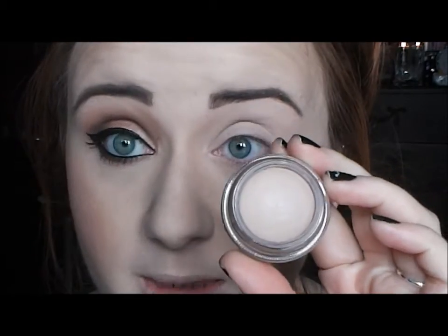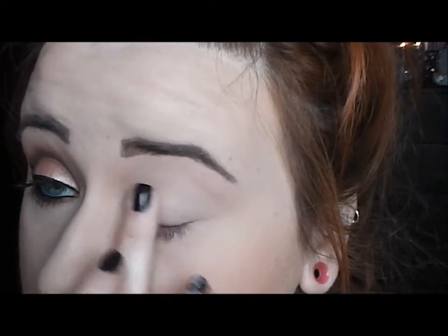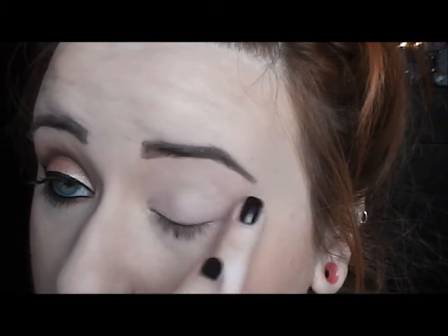Alright, so to get started on today's look, first of all I'm just going to prime my eyes with Painterly Paint Pop by MAC. It's one of my favorite primers, so we're just going to do a thin layer of this all over the lid and up to the brow bone.